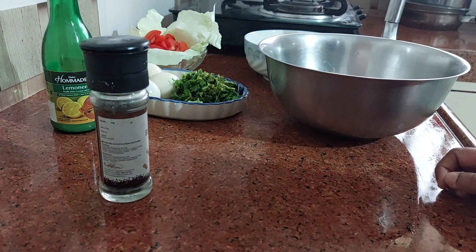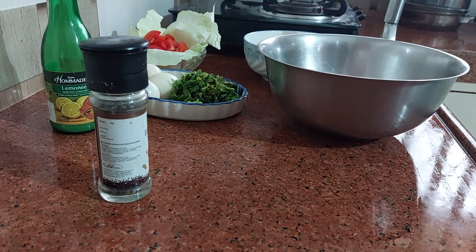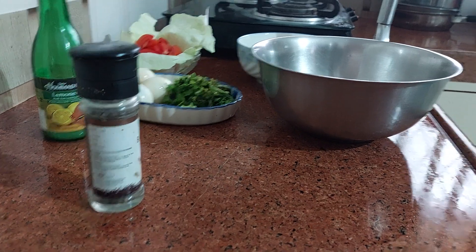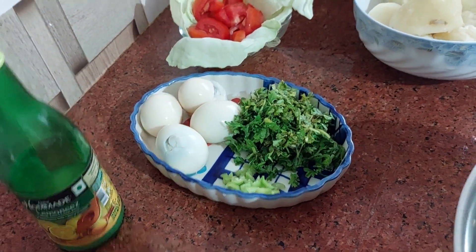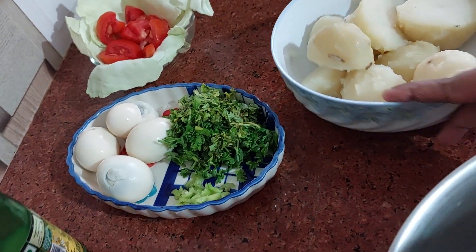Welcome to West's quick tip centric YouTube cooking channel. Today I am coming up with a salad called potato salad. This is actually the salad we ate in our childhood — our dad used to come home from abroad, from Dubai or a Gulf country, and he would make us this salad as a special meal.